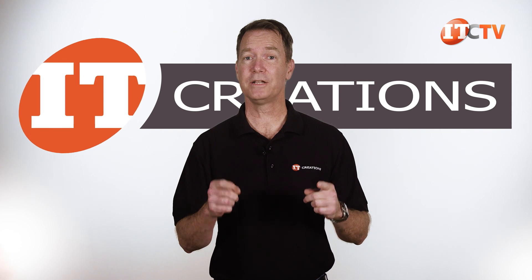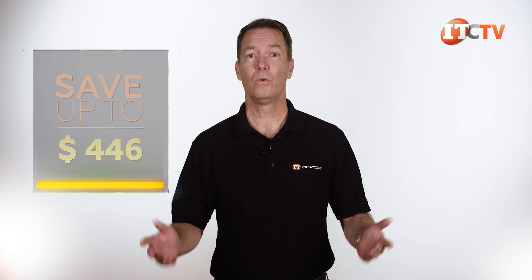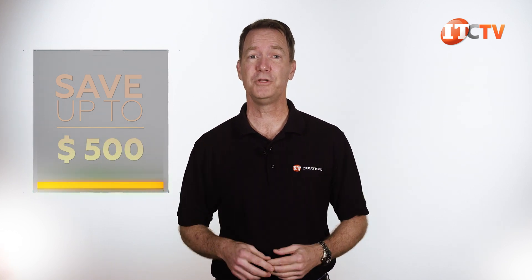Want to save some money on one of these? Just go to IT Creations using that link and configure a system. If you mention this video at time of purchase, we'll give you $500 off a system you put together on our configurator priced at $5,000 or more — just for watching this video. I mean, who doesn't like saving money? Unless you work for the government or a mortgage lender.